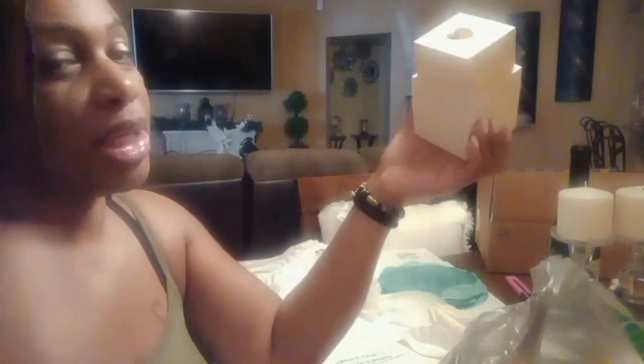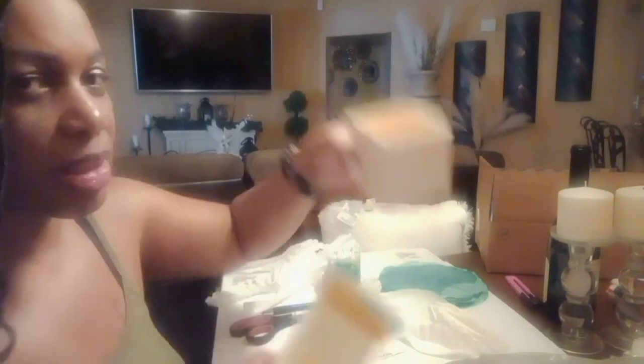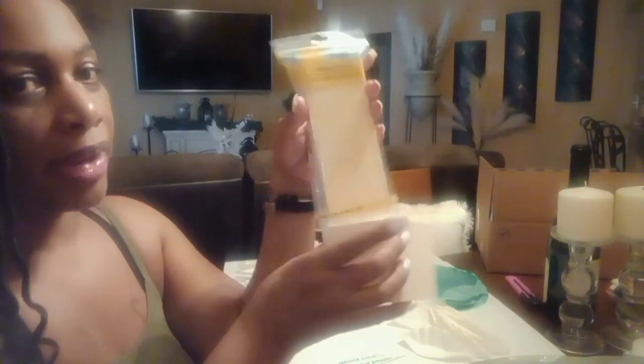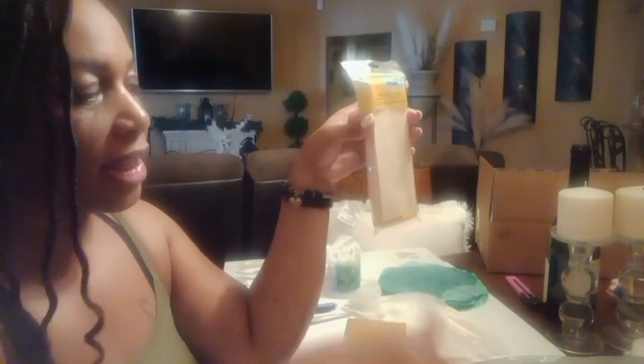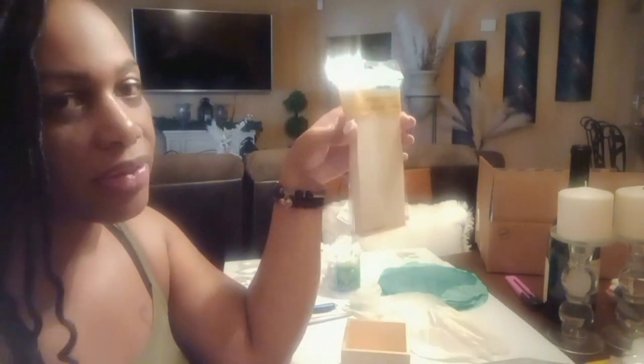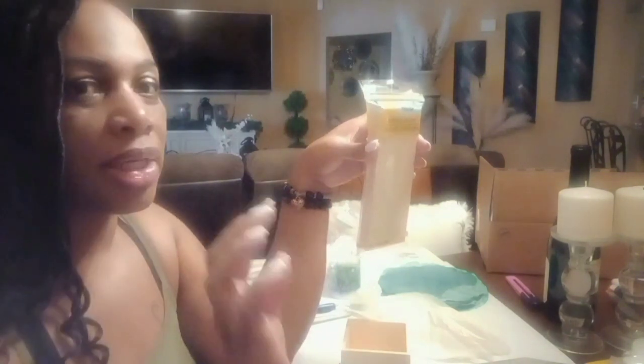So guys, what I'll be doing is I'm going to be using these blocks. I'm only going to use maybe the big piece of it. This is going to be the bottom part, which is pretty basic, simple, and easy. I also got these wood planks from the Dollar Tree, so I'm basically going to be standing them up and around to form my vase. And then I will be decorating them. I know you guys saw the other vase that I did.